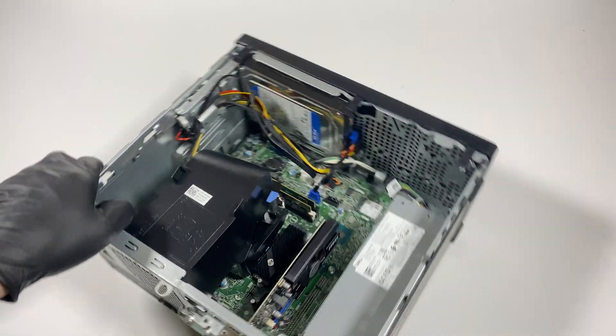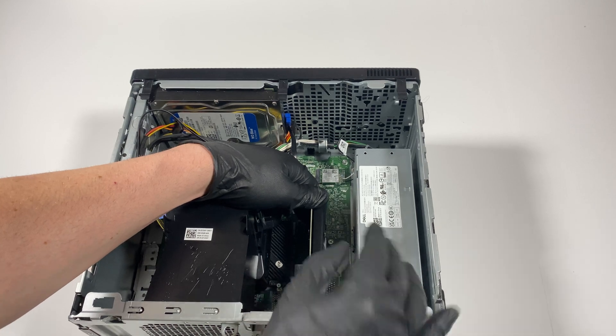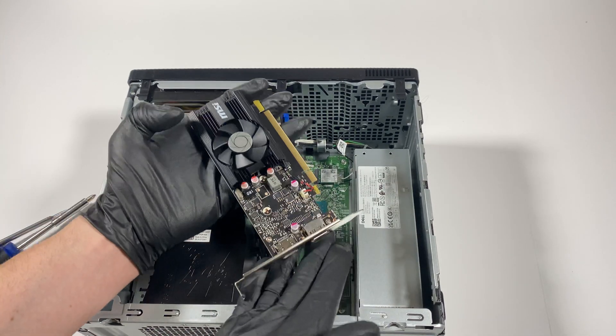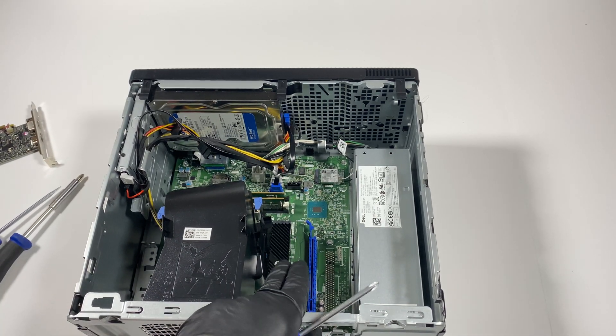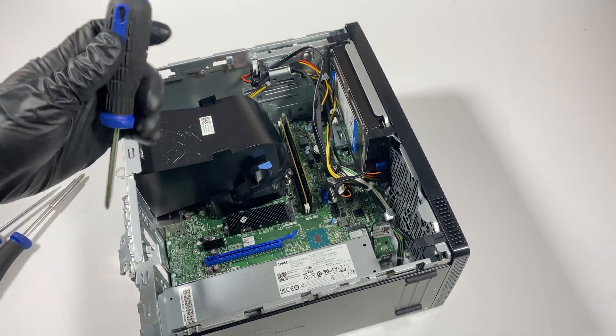I'm going to remove the GPU card, and then I'm going to remove the SSD — it's got a screw right here, and it's removed here.